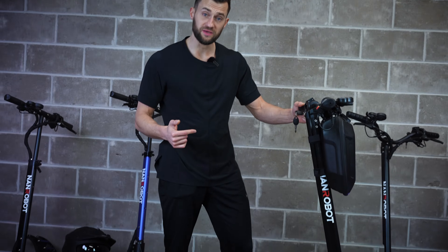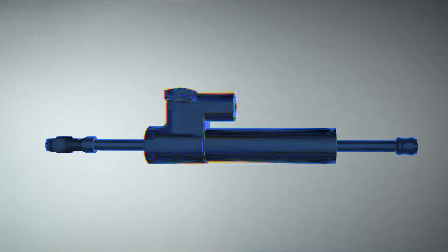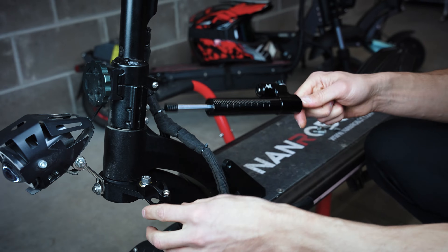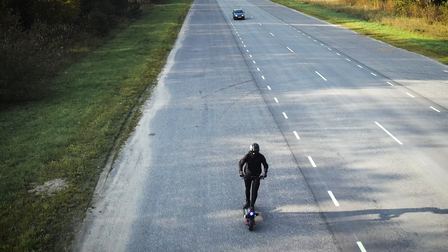Since the risk of a serious accident is way higher with high-end scooters, you should always play it safe by installing a steering damper. Installing one is a great way to reduce the risk of an accident. It also provides a smoother ride and more control over your steering.